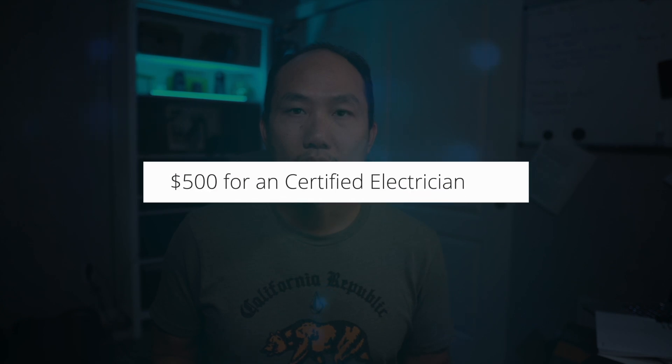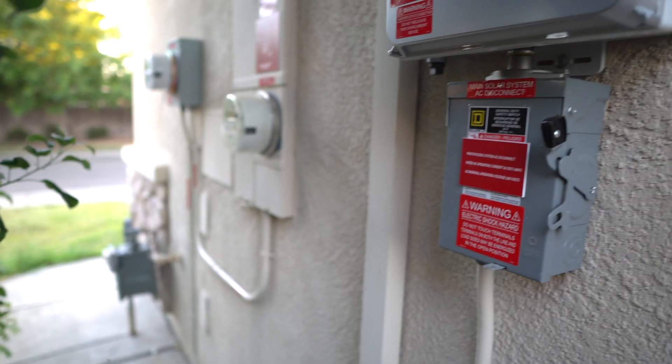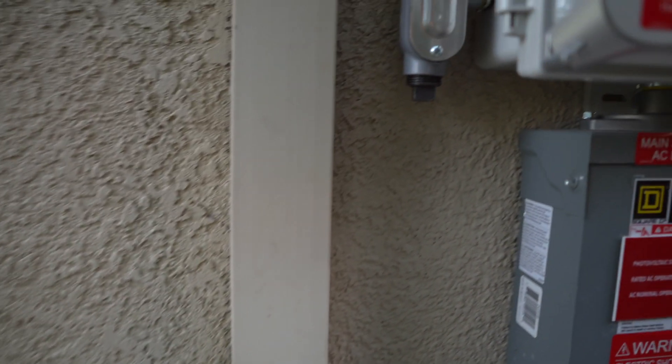I did get a quote to have the consumption meter professionally installed — it came out to about $500. After looking at my setup and figuring out how to route the wires, it was actually cheaper to do it myself, and based on what I saw it wasn't too hard to install.